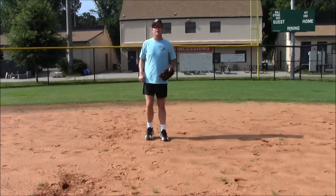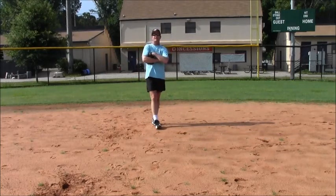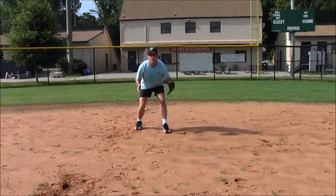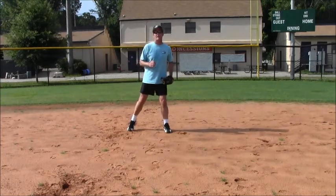If you're an outfielder, same thing applies — no difference. I don't care if you're out there standing like this before the pitcher gets ready to throw. But once he gets ready to throw, I want you to be down in an athletic position, ready to move at the onset.